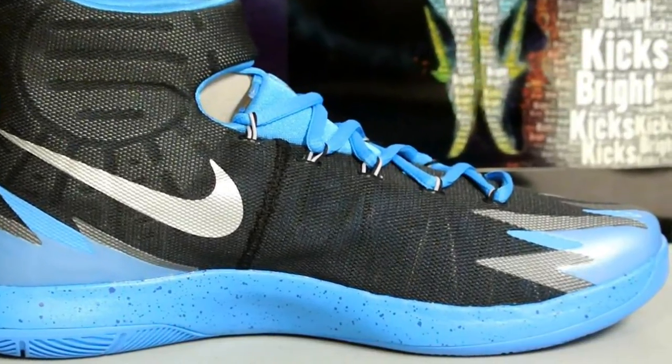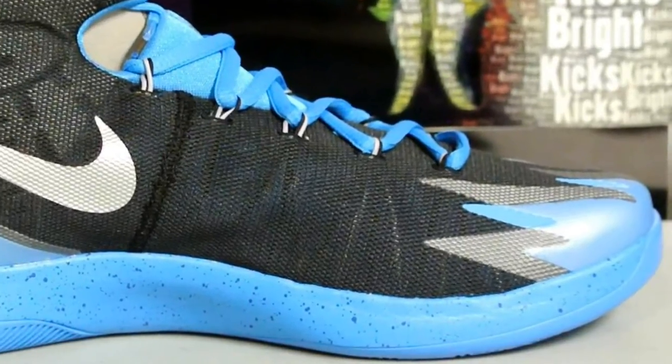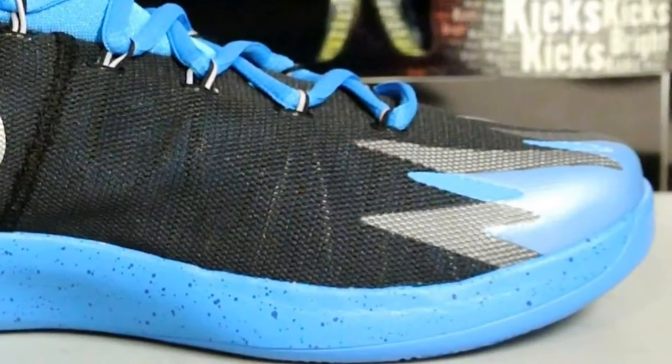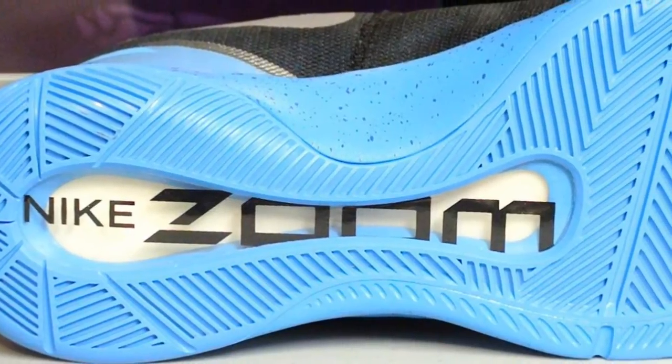I actually like these a lot more in person than in pictures. In the past I did a review on the blue and yellow pair and also an all-green pair — if you're interested in those, I'll throw the links in the description down below if you need help deciding on which color to get.